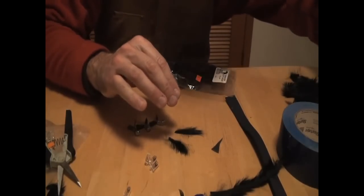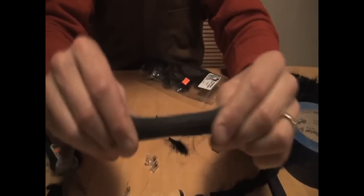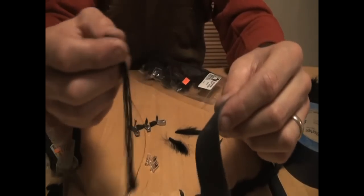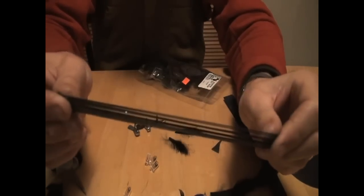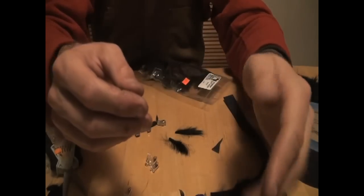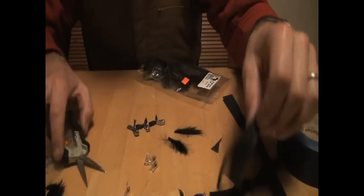I'll also get some round rubber — great stuff. You can combine it with silicone, just like we do with our finesse jigs at Confidence Baits. I've got some black with blue flake silicone here, so we're going to use a little bit of both. We've got the stuff ready and we'll go ahead and start tying.